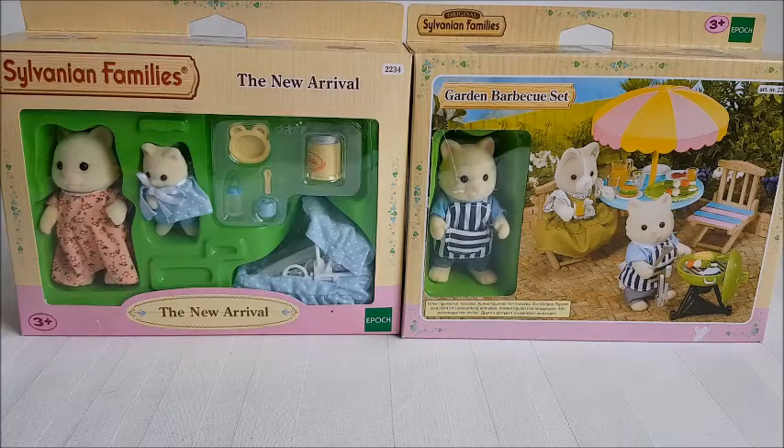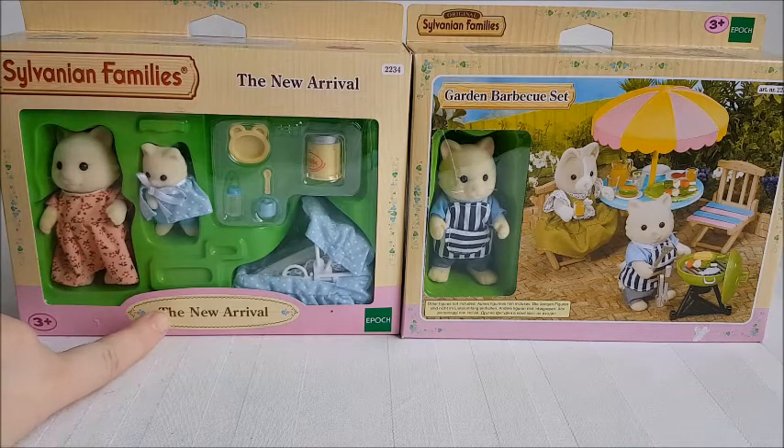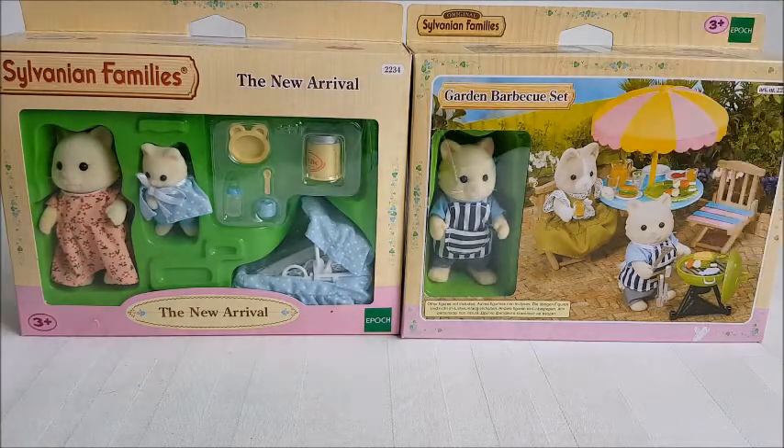Hi and welcome to Becca's Toy Collection and welcome to another Sylvanian unboxing. Today I have two sets to open: the New Arrival set and the Garden Barbecue set.